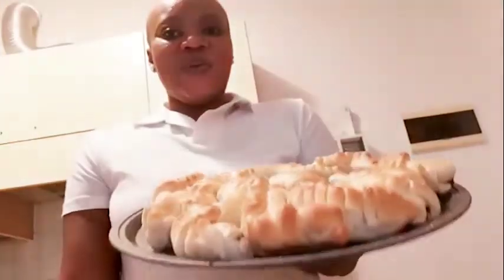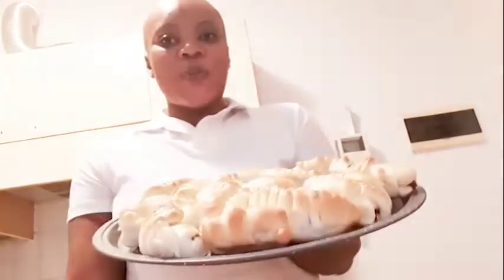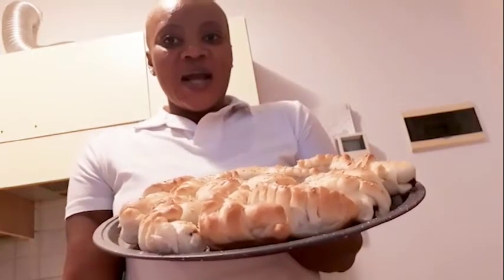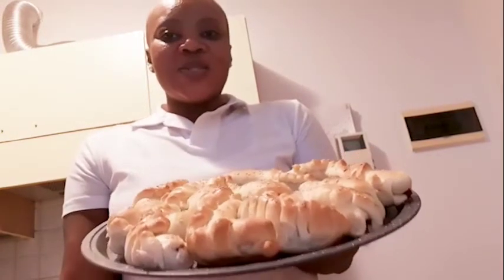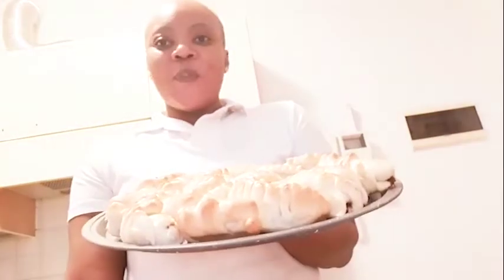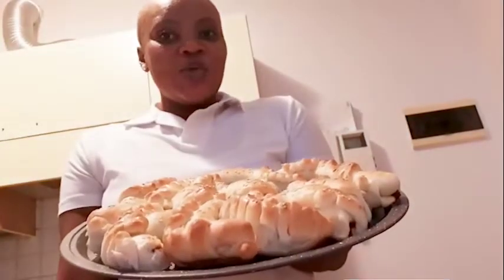It's looking so good and tasting so good as well. I want to say thank you all so much for your support. May God bless you. For my new subscribers, you're welcome. For those who are still to subscribe, do that and God will bless you. Thank you all so much and stay tuned for more recipes to come.